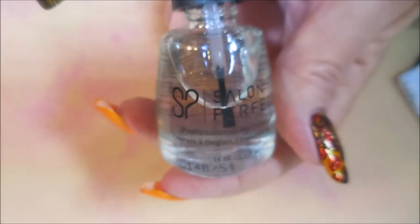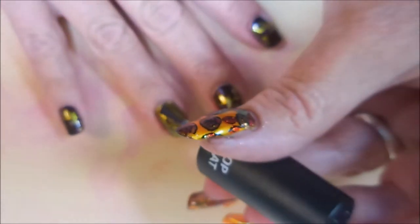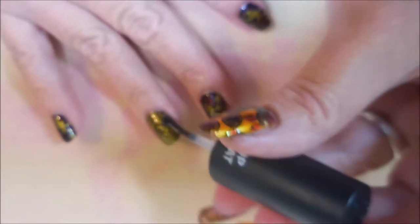And now we're gonna do just a tad bit of clean up with the acetone and the cleanup brush. I'm sorry the camera is being blurry — I thought I had it all dialed in good this time. I'm gonna top this one off with the Salon Perfect Top Coat, and this one will be done.